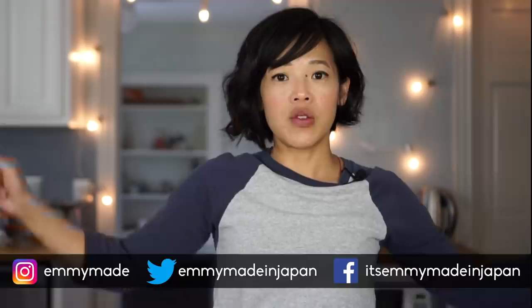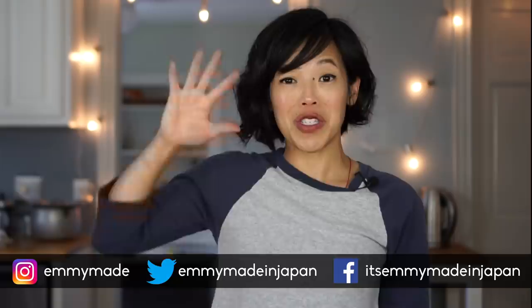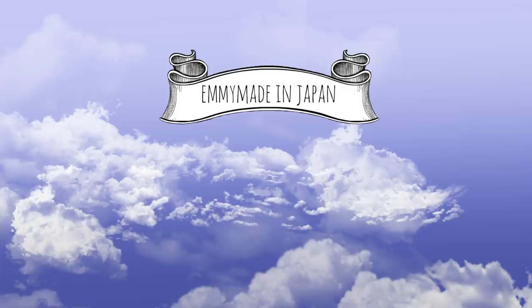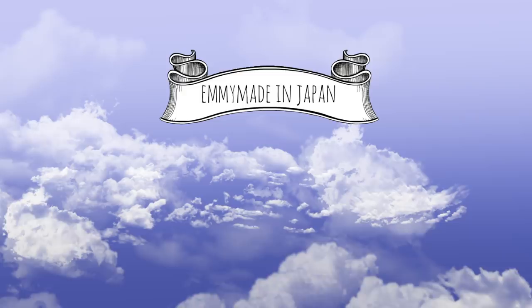Follow me on social media so you know what's going on in the world of Emmy. And I shall see you in the next video. Toodaloo, take care, bye! Excuse me while I finish my lunch here. Bye!